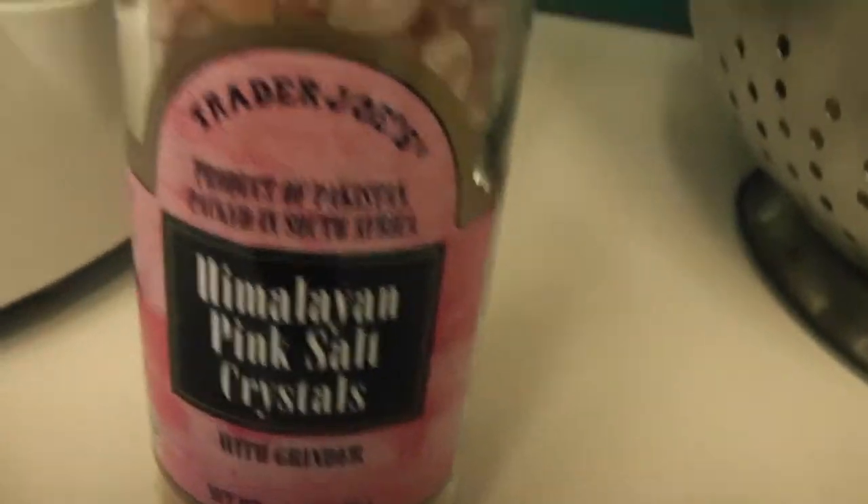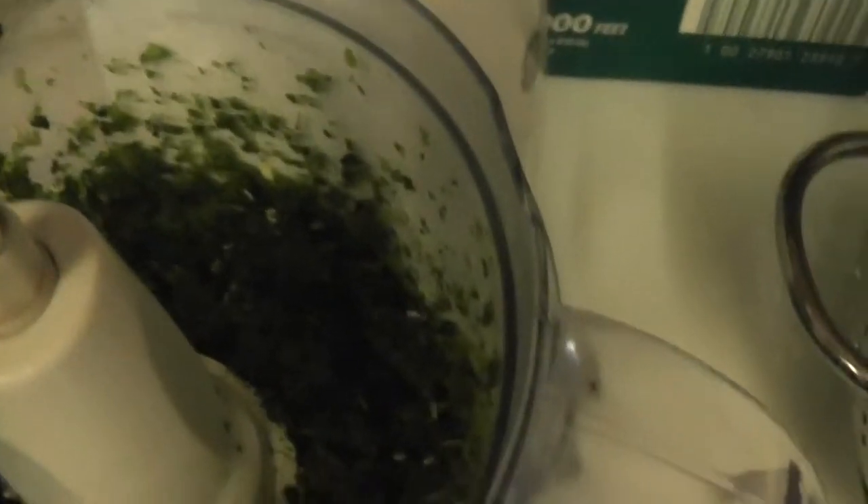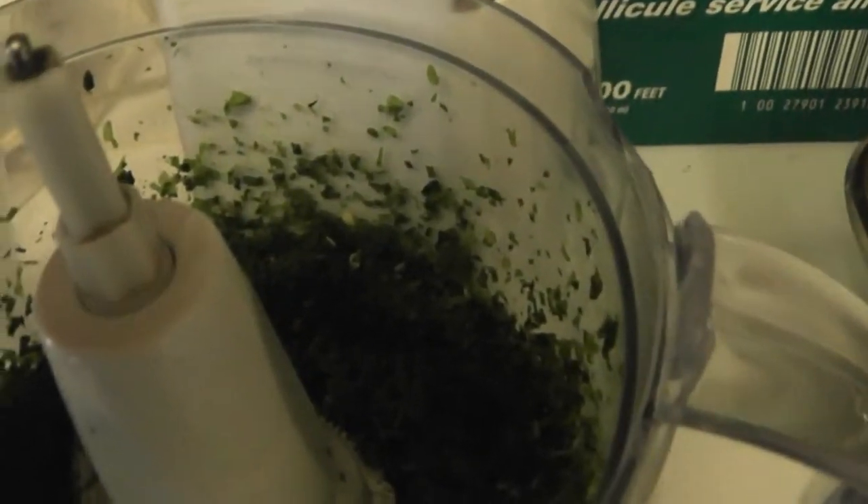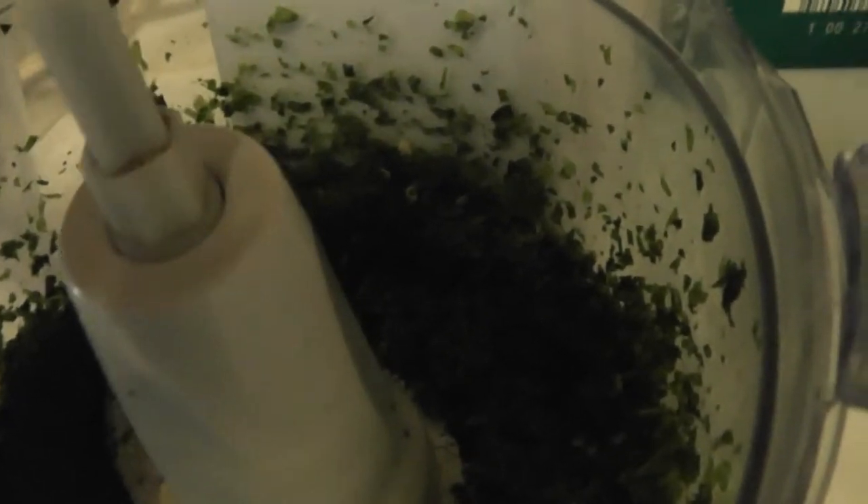I'm adding onions and some Himalayan pink salt — I've already measured the amount, just sprinkle some in here and that should be enough. I'm going to cut my tomatoes, put the onions in, and blend it. I'll show you what it looks like at the end. I need what's left over in the processor to blend my almonds, which will become a meat-looking mixture.